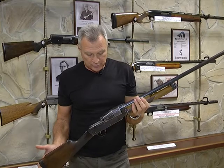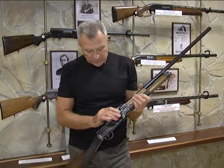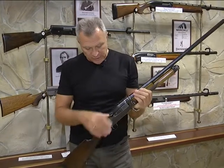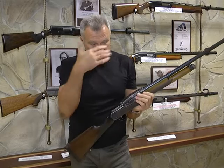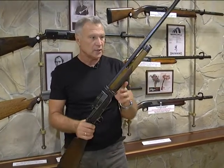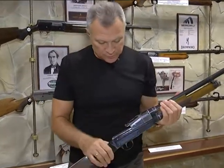Очень много нареканий было у этого ружья из-за огромной отдачи. Затвор двигается в передне-заднем направлении перед лицом стрелка — это очень необычно и достаточно неприятно. Подствольный магазин с четырьмя патронами и один в патроннике.